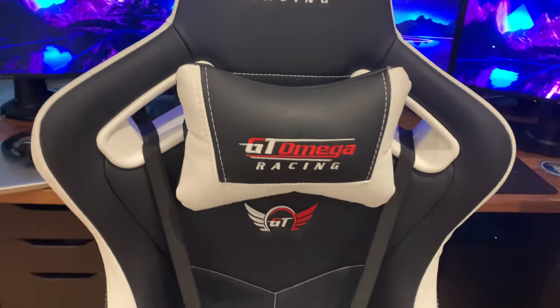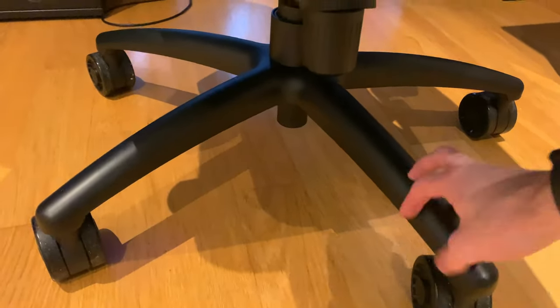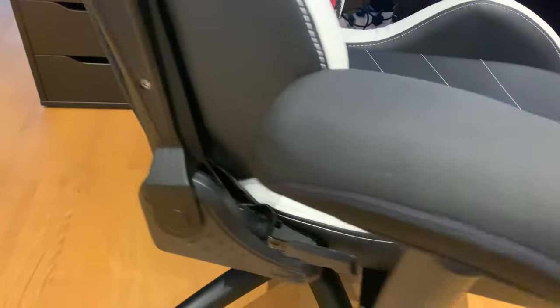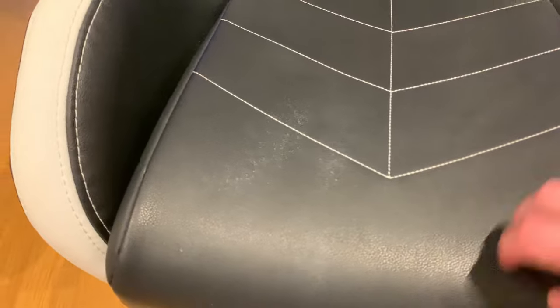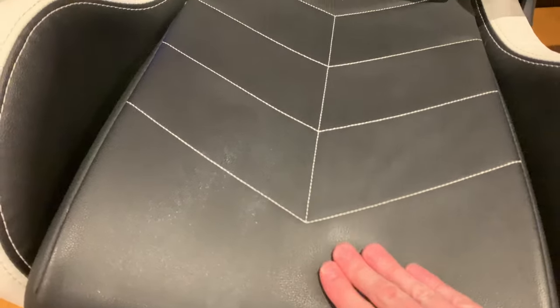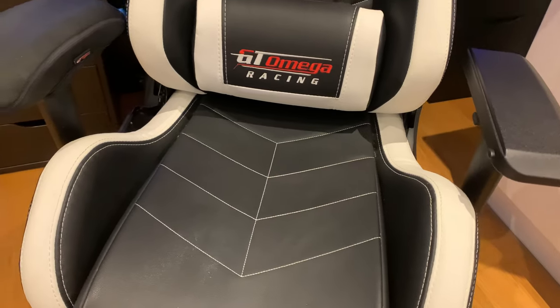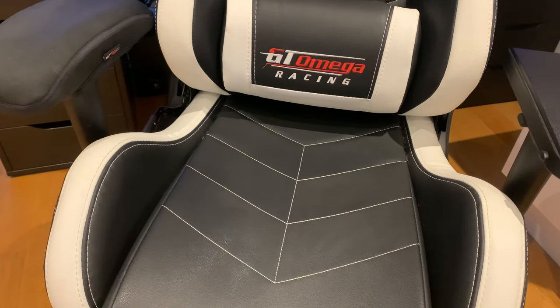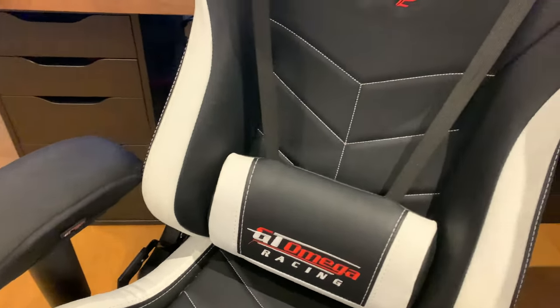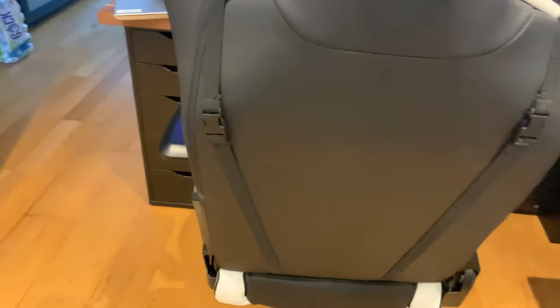It's got a nice aluminium base — very strong, that'll stand the test of time. As long as you don't scratch the material, it's quite sturdy. I sit in this a lot — I work from home and then game, so I'm in this chair around 12 to 14 hours a day — and you honestly wouldn't be able to tell by looking at it.